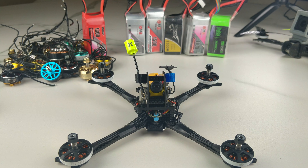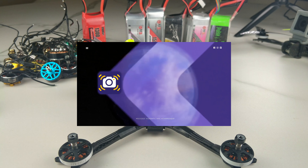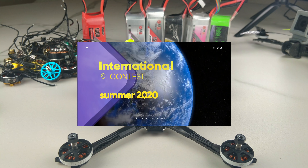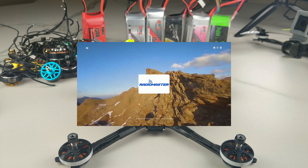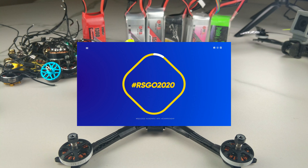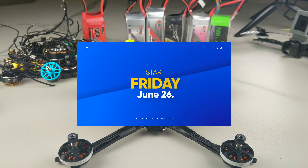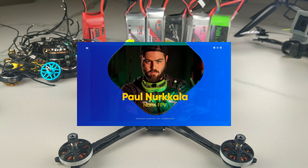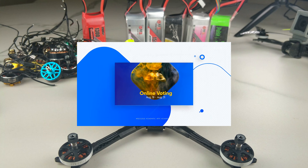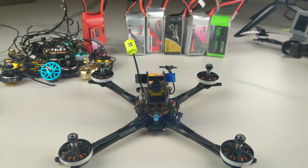I want to point out that Real Steady Go is having a cinematic video competition and the prize pool is really nice. FPV Cycle will also be donating an additional prize pool. I mention it now because the competition has already started and I want you guys to have a maximum amount of time. I am going to be making a dedicated video about that competition a little bit later.